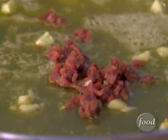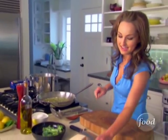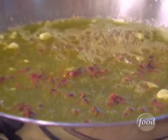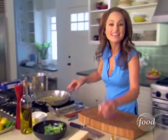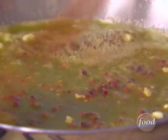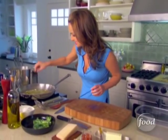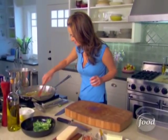Just add the anchovies in there — they start to melt into the butter and olive oil. Then add some red pepper flakes to give it a little kick, a little heat. Add the red pepper flakes and a little bit more salt.